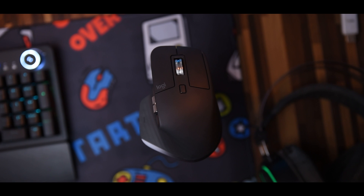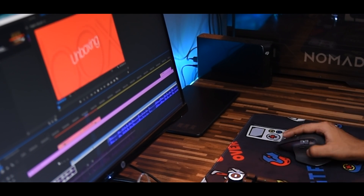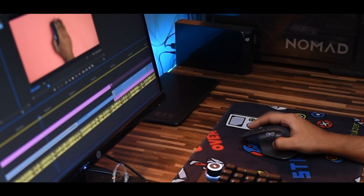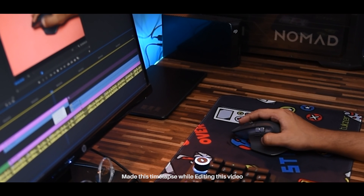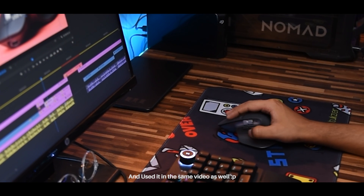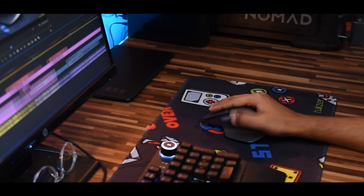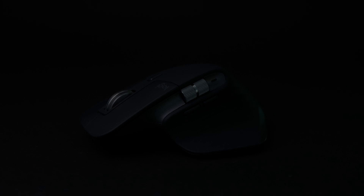So, should you buy the Logitech MX Master 3? It retains its position as the king of mice for a reason. The ergonomic design is really good, it's incredibly comfortable, has super long battery life, and feels premium all around. Anyone who spends long hours in front of a computer for video editing, photo editing, work, or school will find it to be a fantastic mouse. I think this is the best mouse for video editors, but if you take PC gaming seriously or need a compact travel mouse, you'll need to look somewhere else.